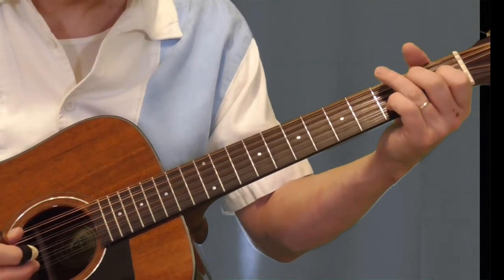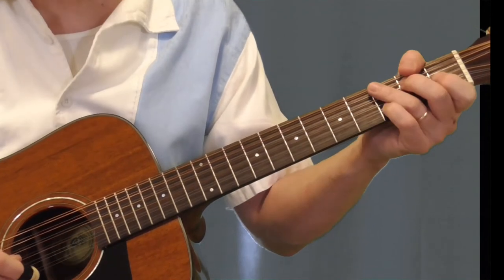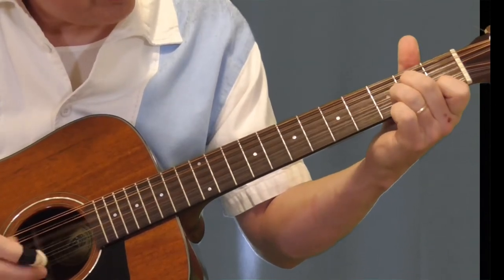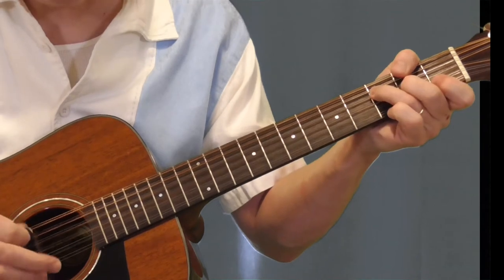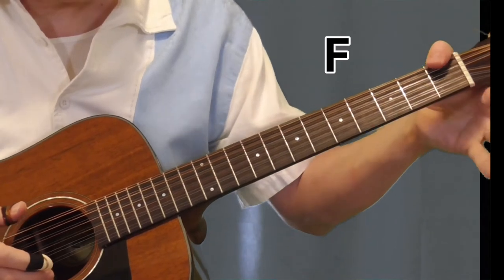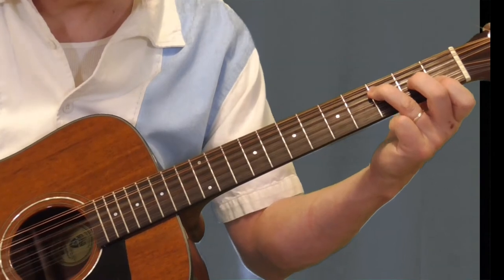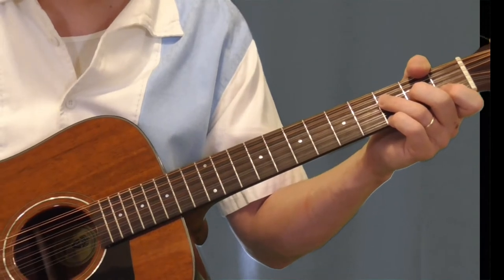I wish I was good at acoustic tabs — I could tab this out for you. From that, he's going to go to an F. This is where the song gets a little tricky. We've got an F, which is kind of tough, because you've got to put your thumb to get the first fret of the sixth string for your bass. That's a 6-4 bass — sixth string, fourth string. We're making an F chord shape. I'll have all these chords diagrammed out. If you don't know your F chord, you should probably learn that before you try something like this.